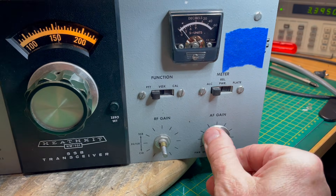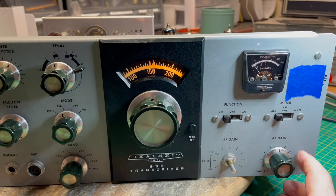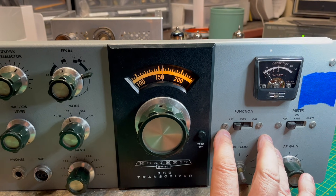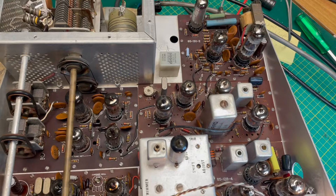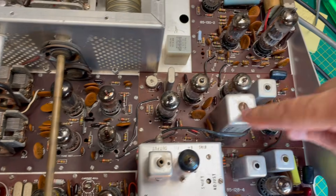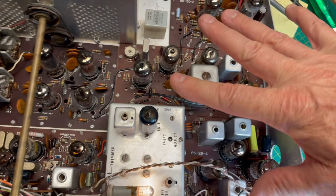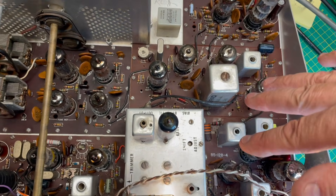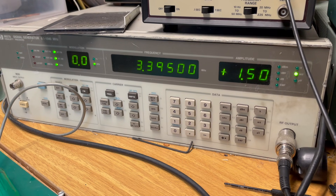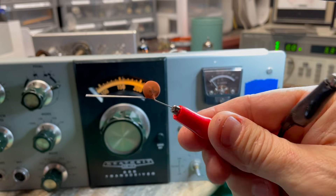The receiver works but you have to crank it all the way up — why is that? I'm going to show you a very basic signal tracing technique. This was helpful for me when I learned how to do these rigs; hopefully it'll be helpful for you. The receiver circuit runs, roughly — this is an oversimplification — from V10, V11, V12, V3, and V4. I love my HP signal generator; if you don't have a fancy one, an analog will work too.